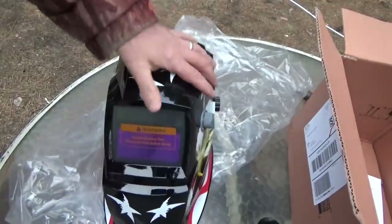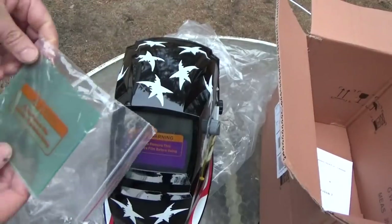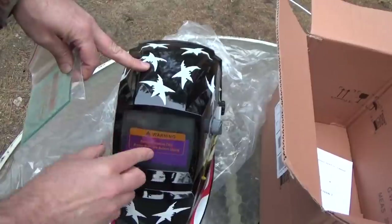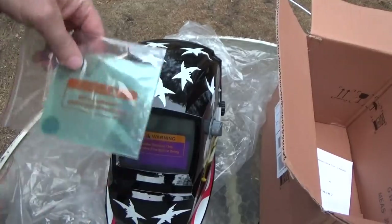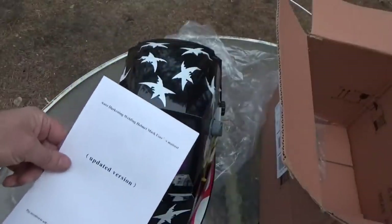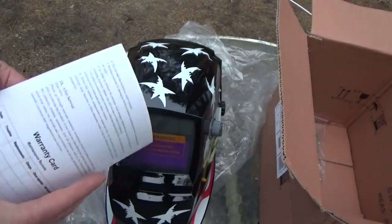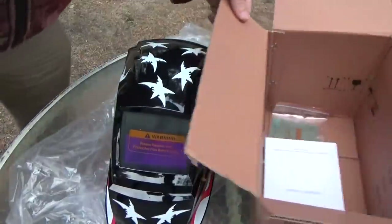There's a battery and another shield of some kind - probably an extra. I'll have to check the instructions. Remove this protective film... there's a manual. Auto darkening - yep, auto darkening welding helmet mask. Cool, I've got some reading to do!